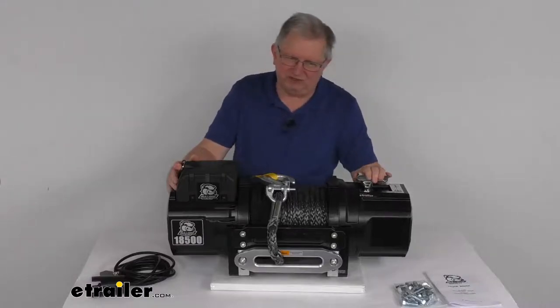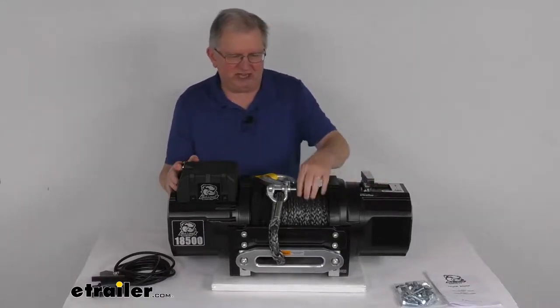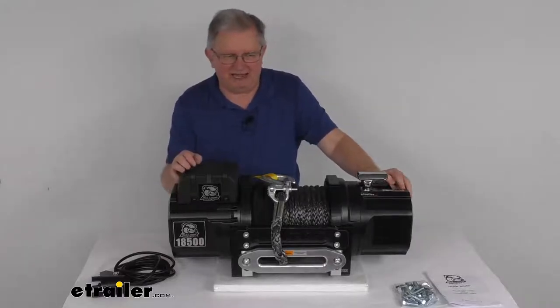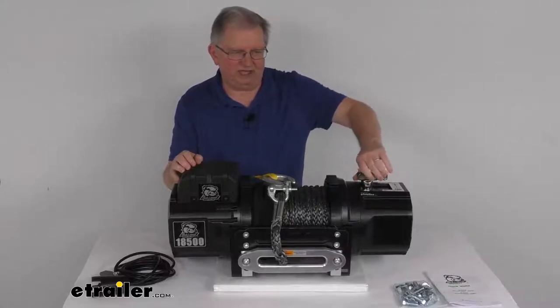Right here is the clutch handle. What you can do is turn it to disengage it and pull out as much rope as you need. Once you have enough rope out, flip it back to the engaged position and you can operate it with your remote. Very easy to do.